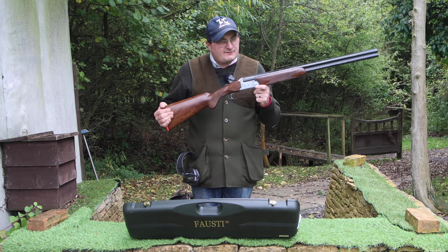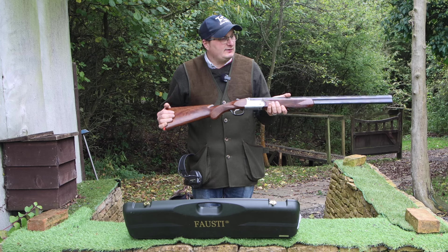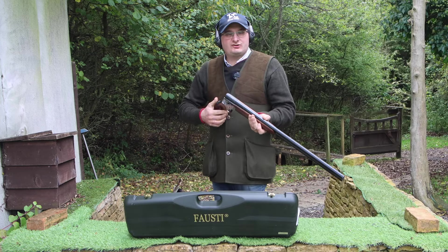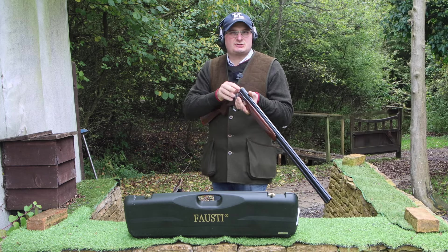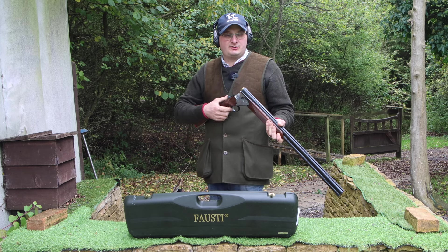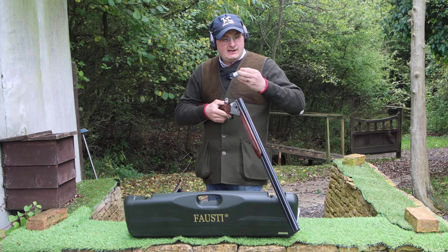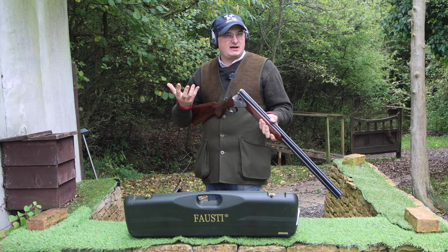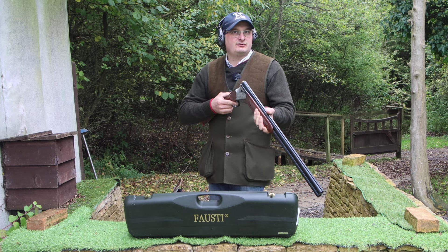It's about seven and a half to eight pounds, so it's not particularly heavy — I feel it's a really well balanced gun. I'm going to shoot a couple through this just to have a look at the balance and see what it shoots like. I like to mention the recoil of the gun when I shoot. I'm using Eley Select 24 grams — so not a thumpy cartridge, not a particularly light cartridge, just an average off-the-shelf cartridge.